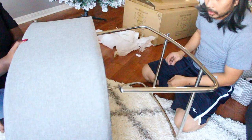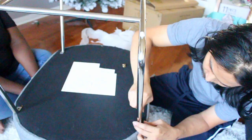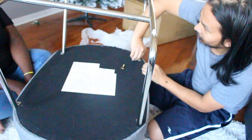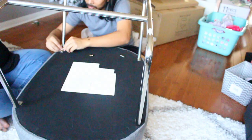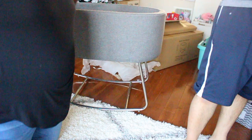We reached out to Wayfair and they actually sent us a whole new bassinet free of charge because they don't sell individual pieces — fantastic customer service. As you can see, Hoang is screwing it into the top of the bassinet. That's pretty much it — it's all done and ready to go. Oh my gosh, I can see my pregnant belly! That belly is gone now — well, not long ago, six weeks.